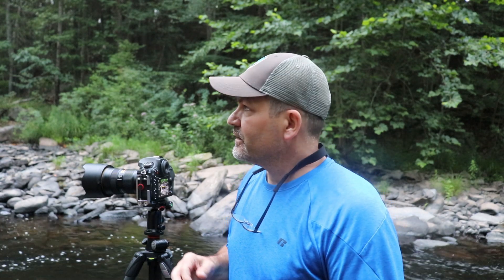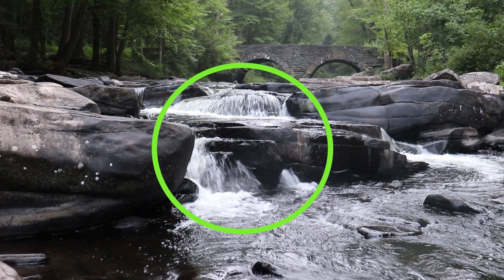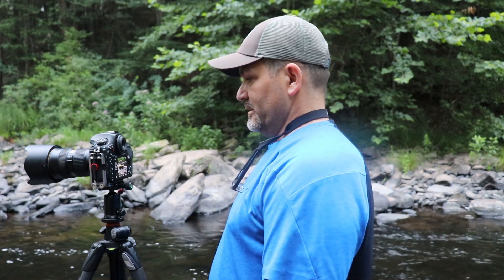I've been working the composition here. What I'm trying to do now is get this little cascade right in the foreground before it leads up to the bridge. I dropped my vlogging camera into the water a little bit — just got the front of the lens and the front of the microphone. I hope everything's still working okay. I'll find out when I get home, but we're going to keep working this composition.